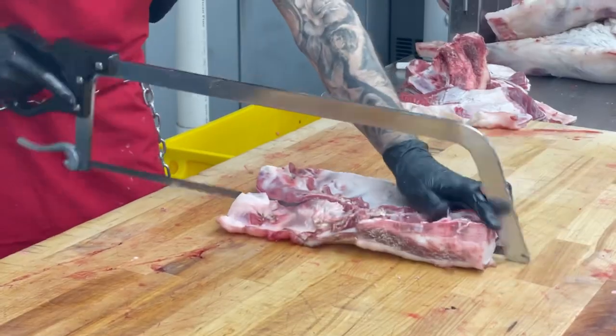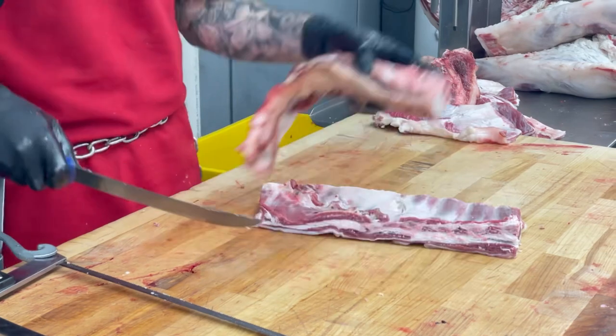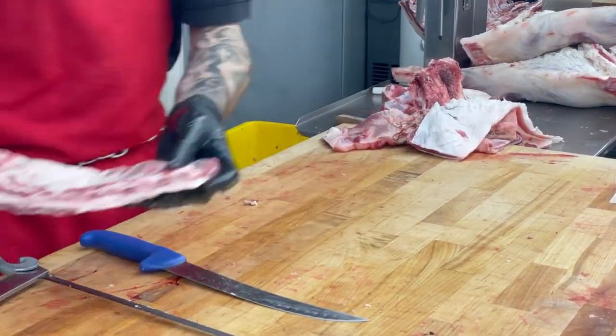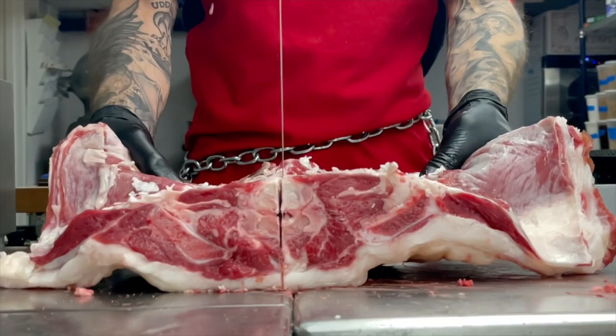Now back to our lamb breast. We are trimming down to make spare ribs. If you haven't cooked with these before, they're pretty interchangeable in recipes with pork spare ribs.